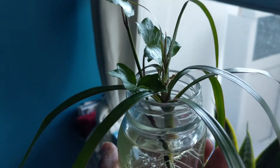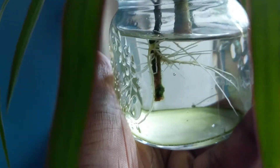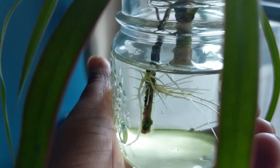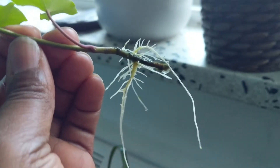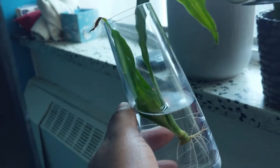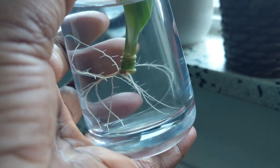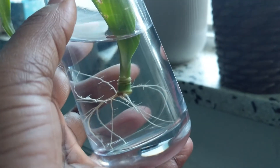Alright guys, so here's the poison ivy — that's its root. More have grown since the last time I checked. Look at that — this is definitely ready to pot. And here are the roots on this one too; they are also ready to be potted. So stay tuned.